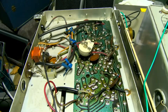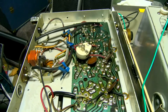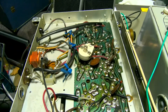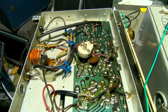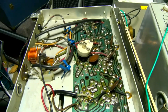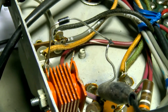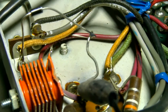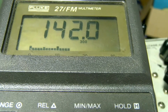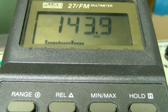We need to add a series resistor because the new 1N4007 I'm going to use is much more efficient than the selenium. Here's our 1N4007 temporarily tacked in, and with everything warmed up our voltage is 140 volts — remember our target is 130.